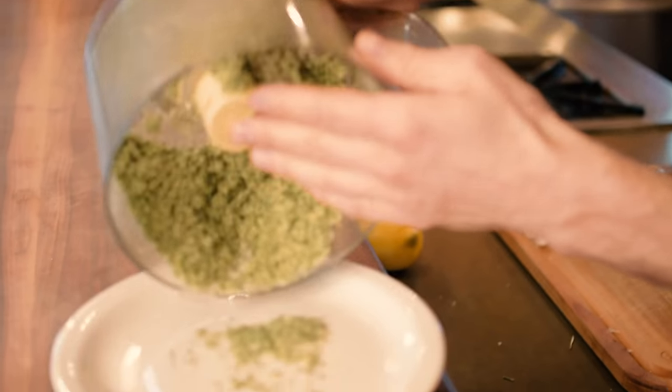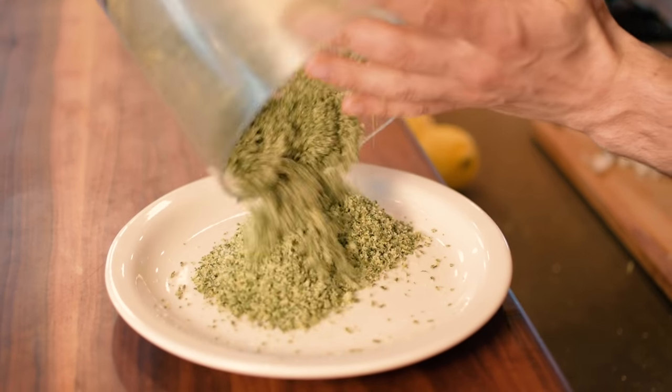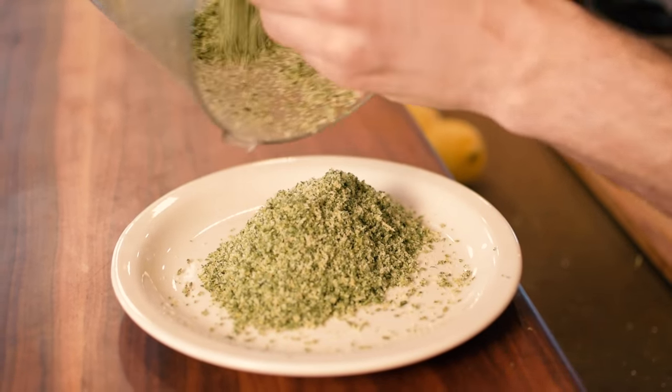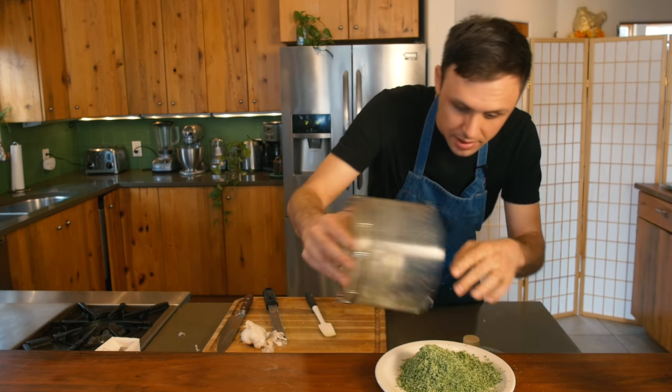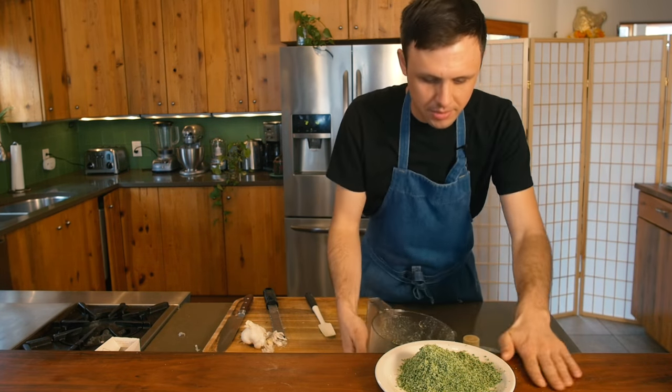That's done — let's have a look. Oh my God, it's like a beautiful, delicious green sand. I can't wait for smell to come through TVs, because this smells absolutely incredible.